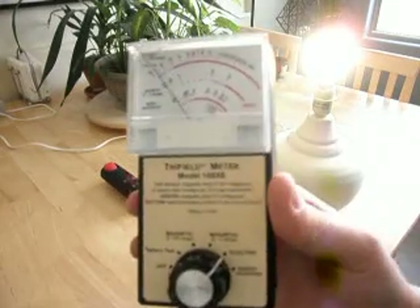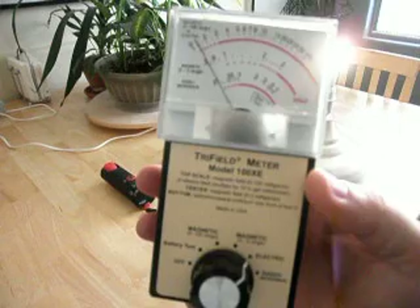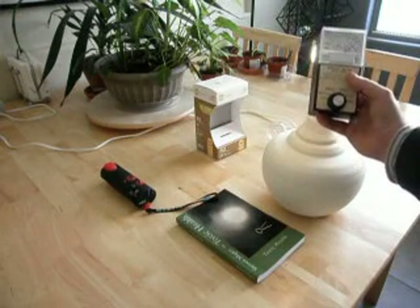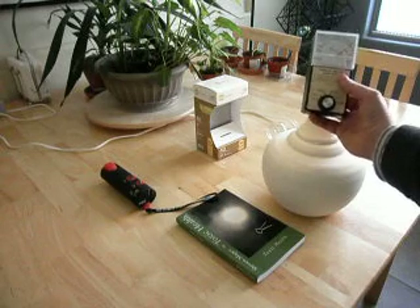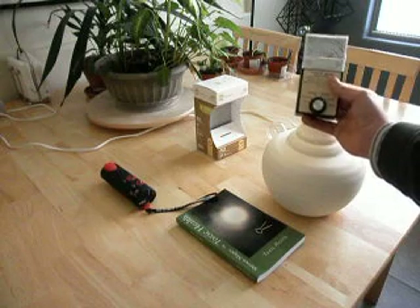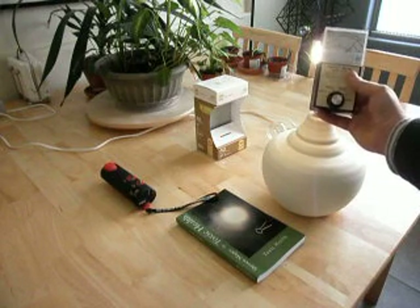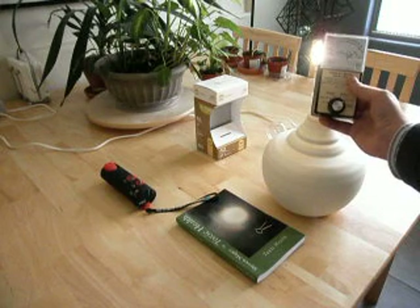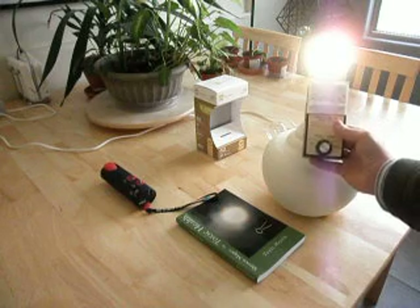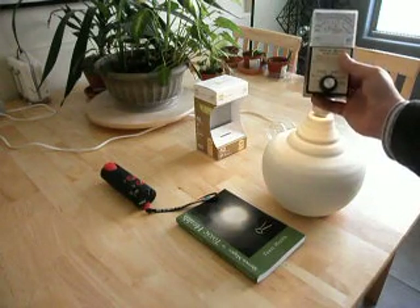Our next test is going to be an electric field test. Let's see what happens. We can see, actually, at the light bulb, we're actually off the scale. The needle is somewhat flickering, and that's probably due to the electronics that are in this light bulb controlling it.